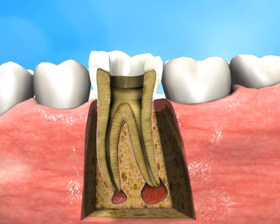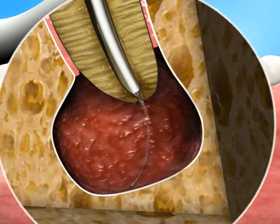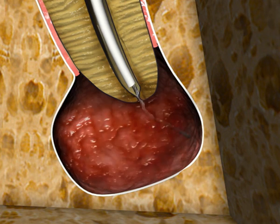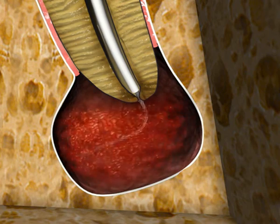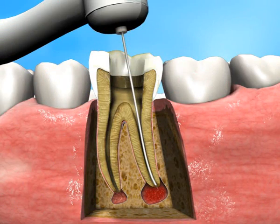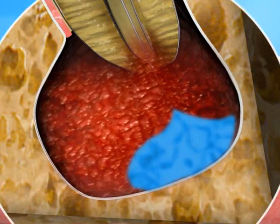Next, the Apexin Fine ablator is inserted through the canal. The Apexin Fine ablator consists of a strand of superelastic nickel-titanium filaments and is very flexible. It is rotated at 8,000 RPM for about 30 seconds, further mincing the lesion tissue into a fine suspension while leaving the bony crypt intact. A second rinse with saline is then performed.